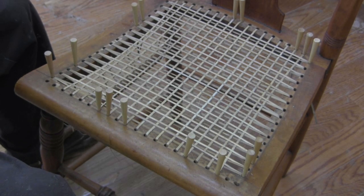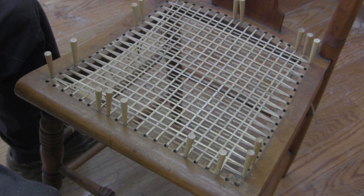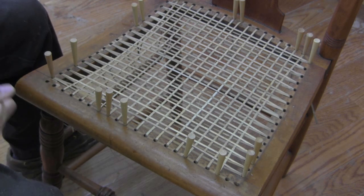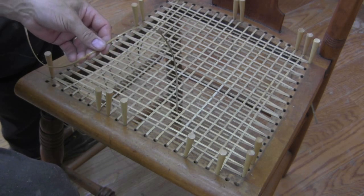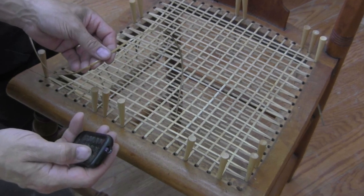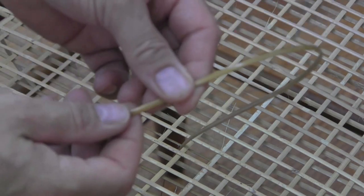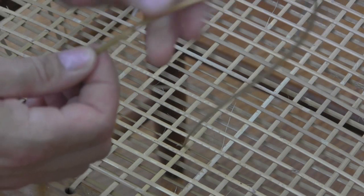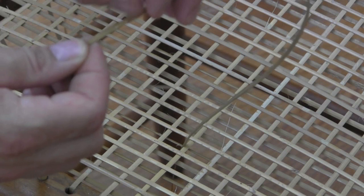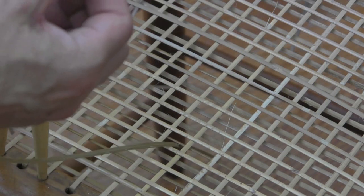Step four: we are going to go back to weaving front to back. Our weave is getting a little tighter now, and we definitely want to watch these little nubs or knots on the cane. One way is smooth, and the other way is against the grain — you can actually feel it. We want to orientate this so that as we pull it through the chair, we pull it down smooth. If we go the opposite way and catch it, it's going to crack or break our cane.